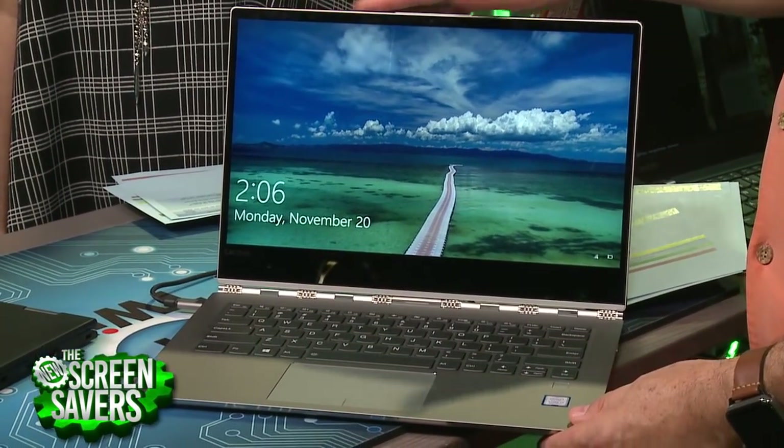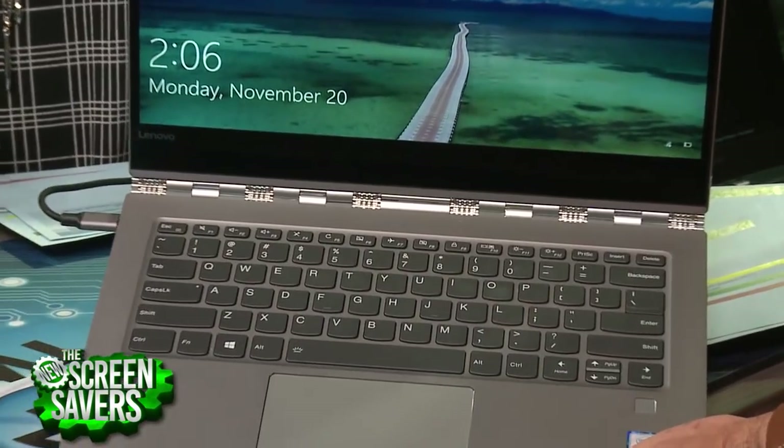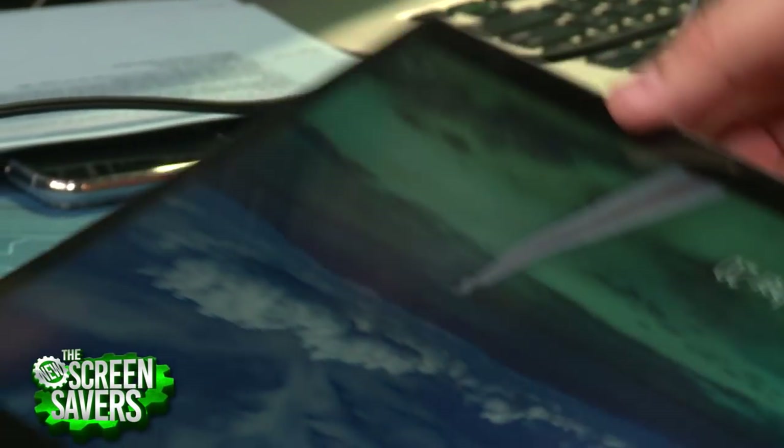It's got a very small bezel screen that goes all the way around. And look at the hinge — what's going on there? Isn't that an interesting hinge? Can you get pinched? I haven't. It's just kind of a unique design that lets you do all of the two-in-one stuff.